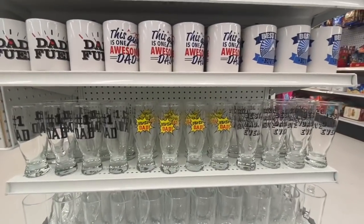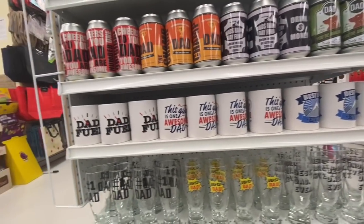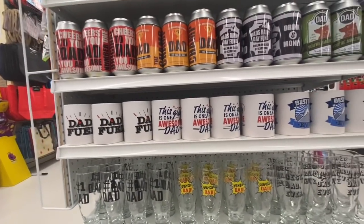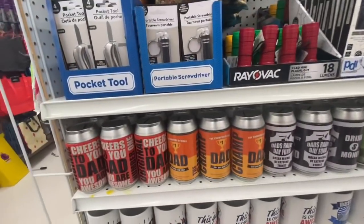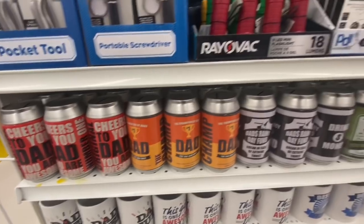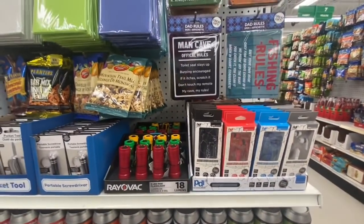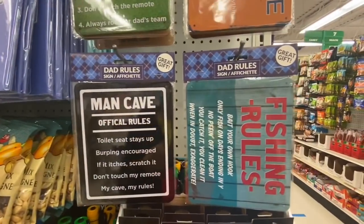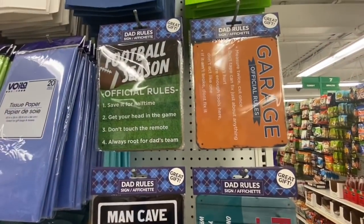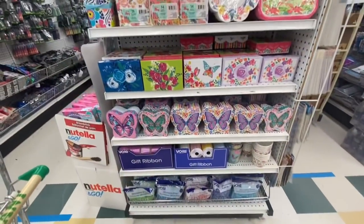On this side they had all the beautiful mugs and glasses for Father's Day. They also have some coin or money banks, a portable screwdriver, and these beautiful signs that say 'Dad Rules,' 'The Man Cave,' 'Fishing Rules,' 'The Garage Official Rules,' and 'Football Season Official Rules.'